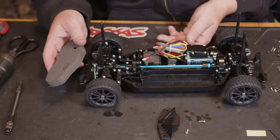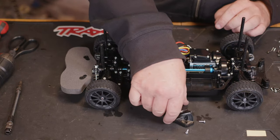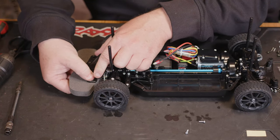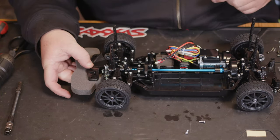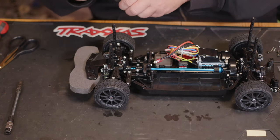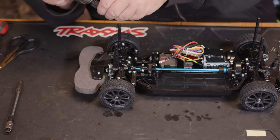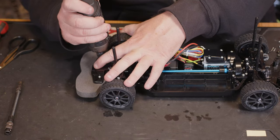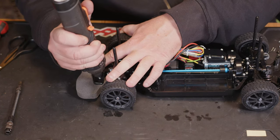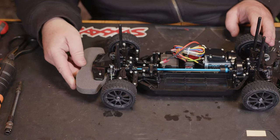We've got to the stage where it's asking us to fit the bumper. You should just be able to lower that into position and it looks like it just lines up on top. It says you use the innermost holes. Let's get these screws to go down into it - yeah, it looks like they're going to hold it in position.